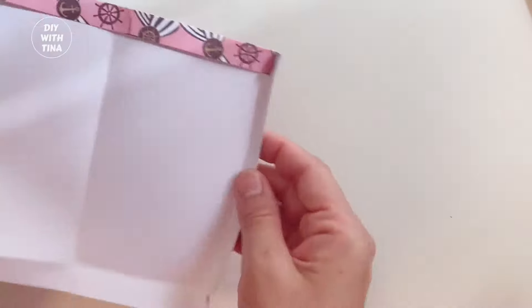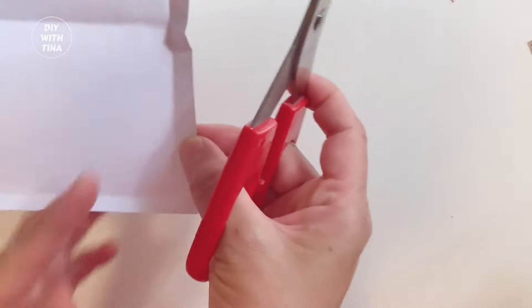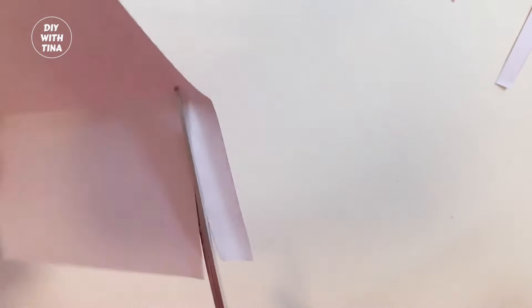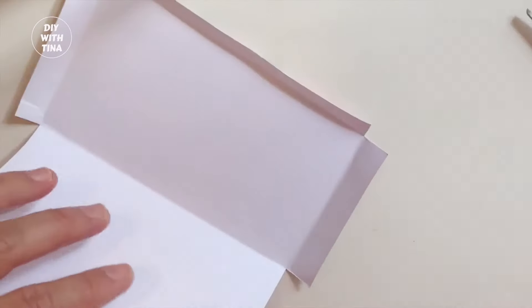Then, open up your paper and cut along the crease lines on the edges like so. If your lines are a little crooked, it's fine. This is how your paper should look like.